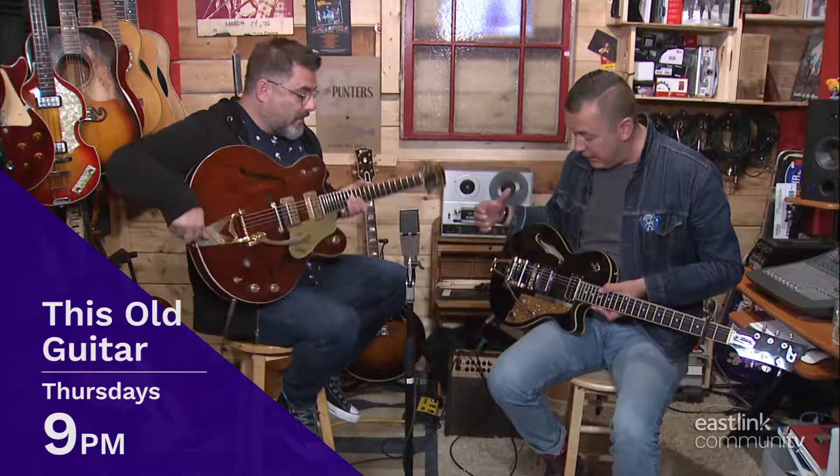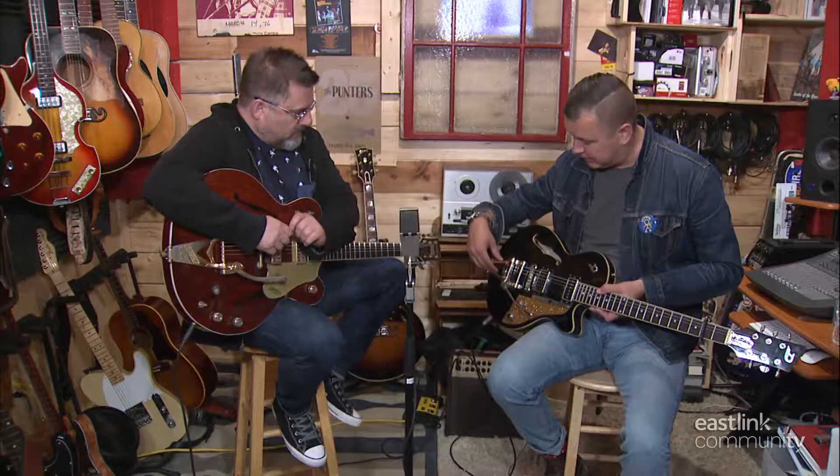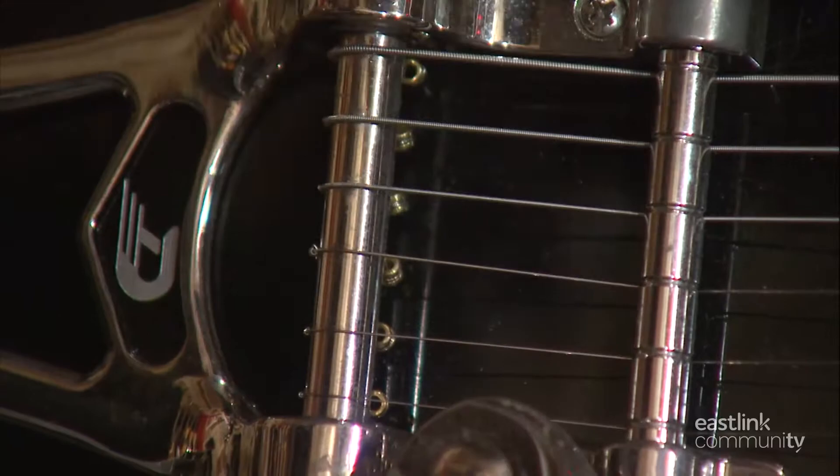You gotta get it in there. You gotta... there's a knack to it, I don't have it. I don't have it either, and I've had these Bigsby guitars. But the reason that it's so difficult is that in a traditional Bigsby...